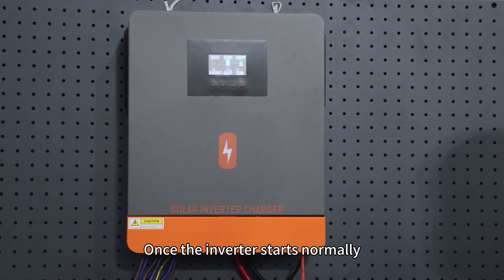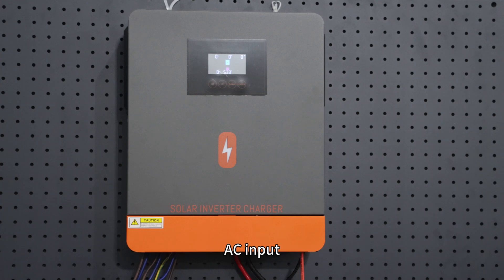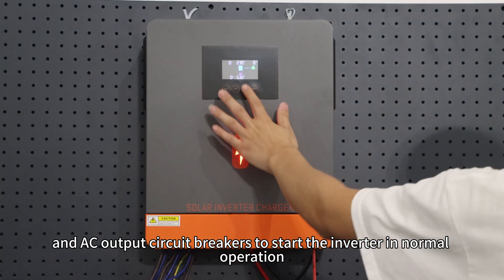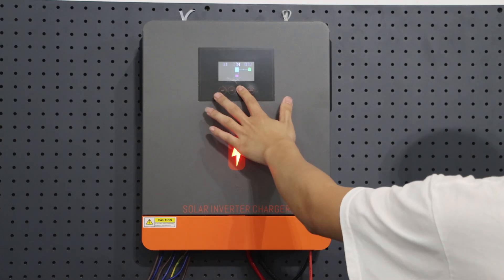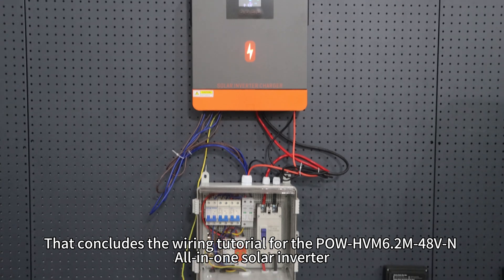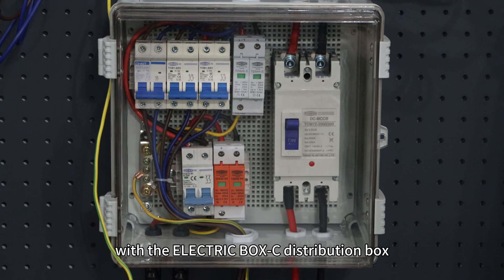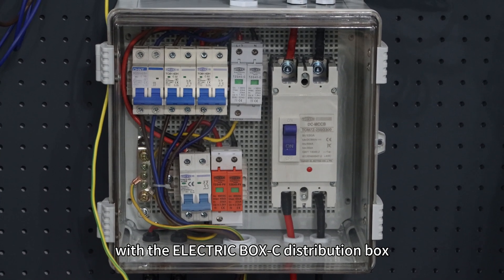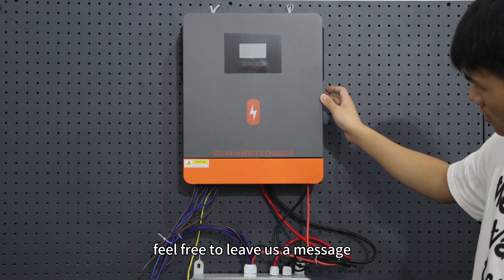Once the inverter starts normally, sequentially close the PV input, AC input, and AC output circuit breakers to start normal operation. That concludes the wiring tutorial for the Pol HVN 6.2M 48V all-in-one solar inverter with the electric box C distribution box. If you have any questions, feel free to leave a comment below. Thank you for watching and see you in the next video.